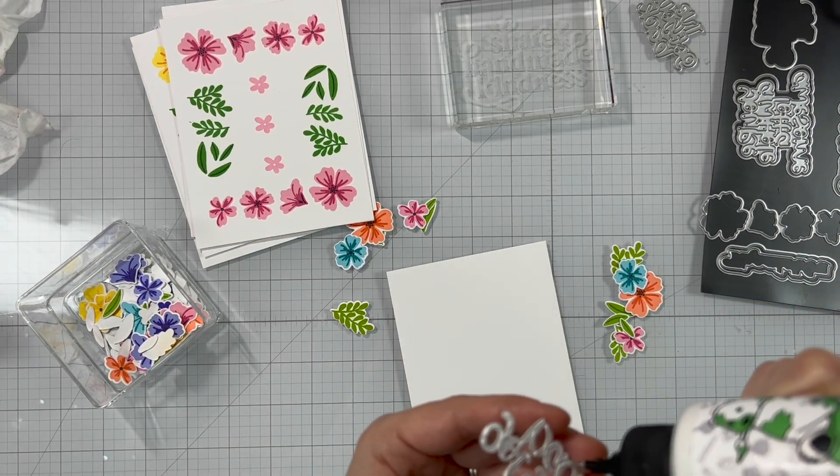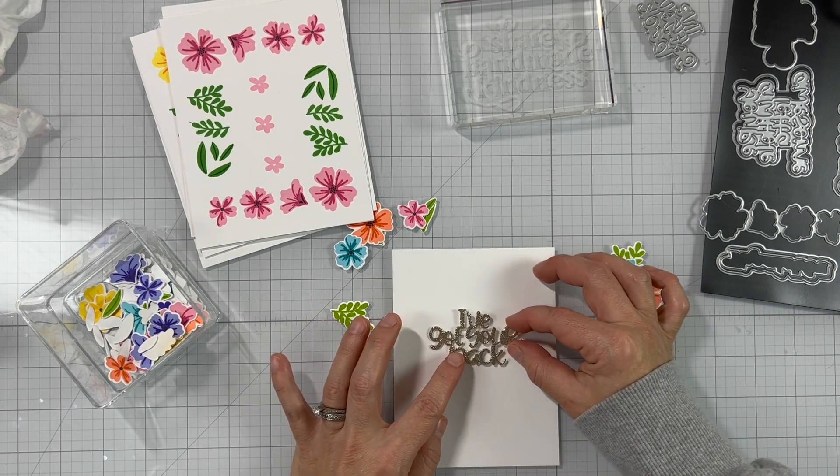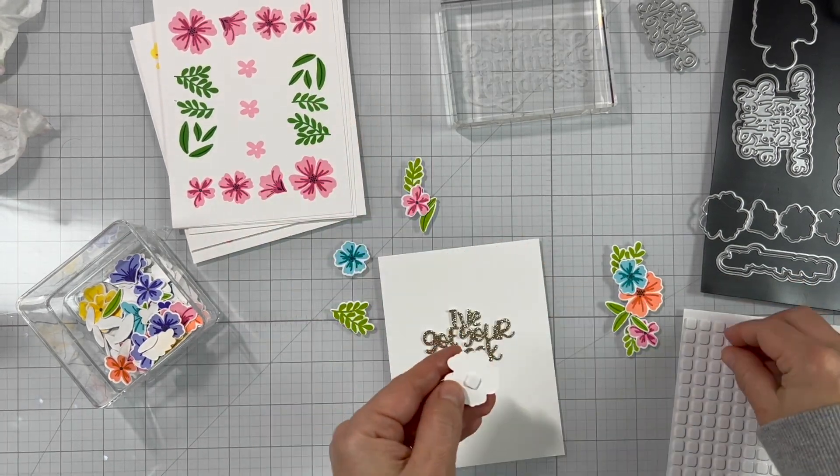Now let's assemble our card. I'm adding adhesive on the back of the sentiment and positioning it on my panel. I'm using a T-ruler to make sure that it's nice, straight, and centered.